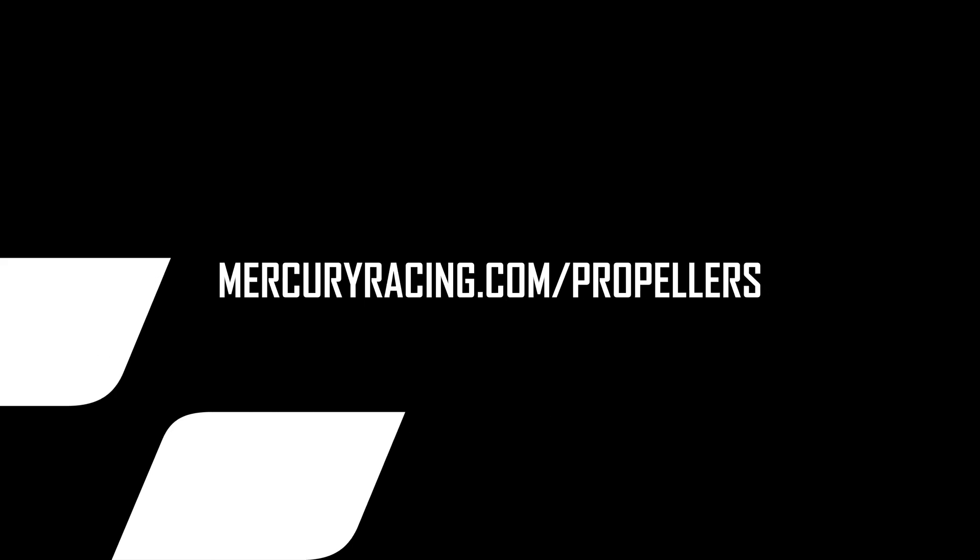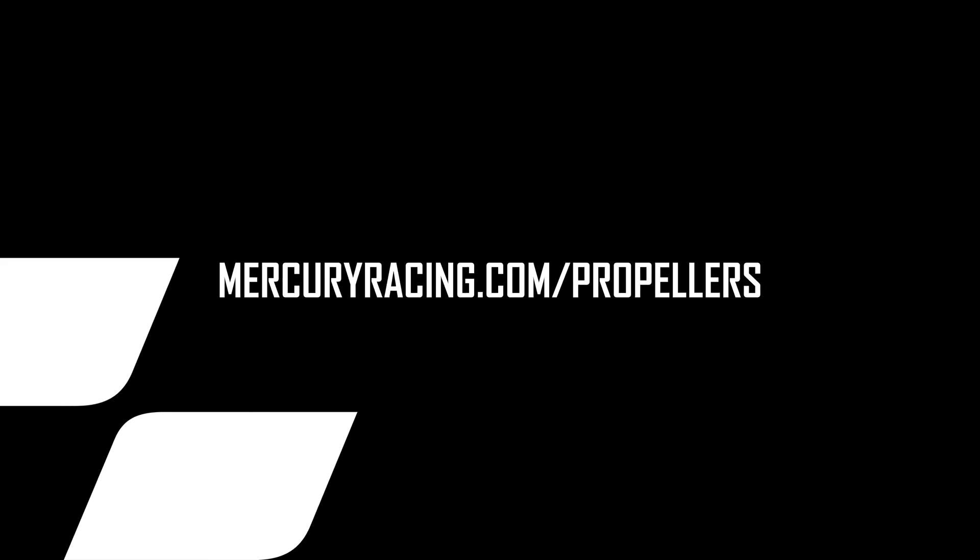We hope you found this video on our CNC Outboard Cleaver helpful. For any more information, you can always go to mercuryracing.com/propellers.